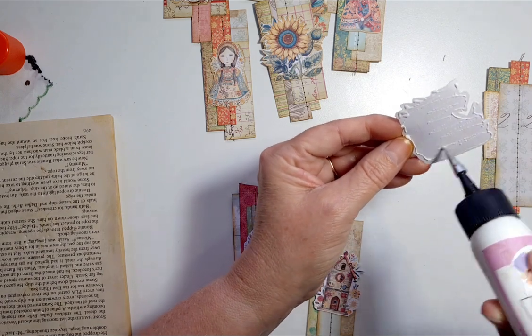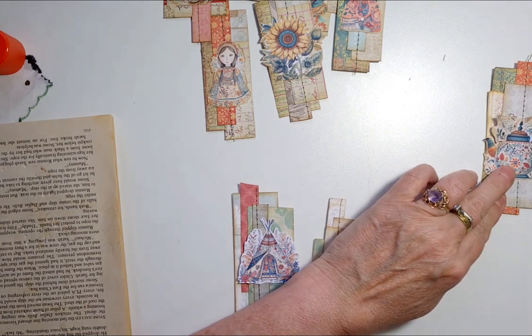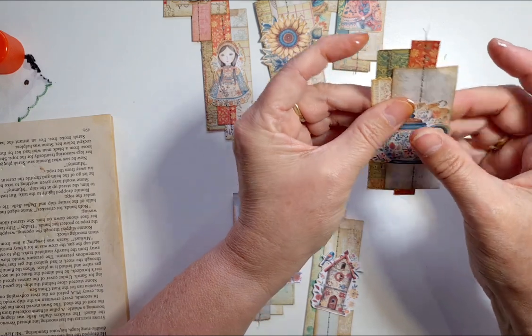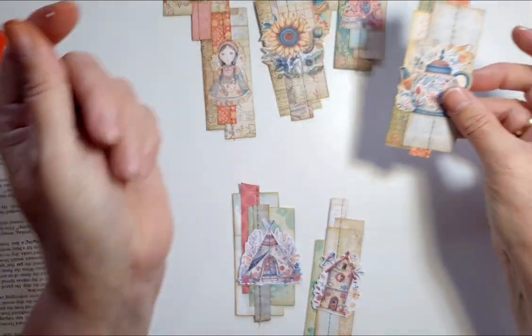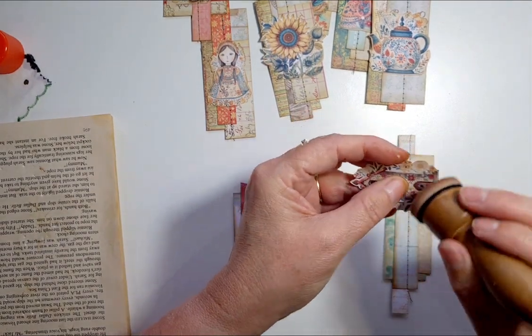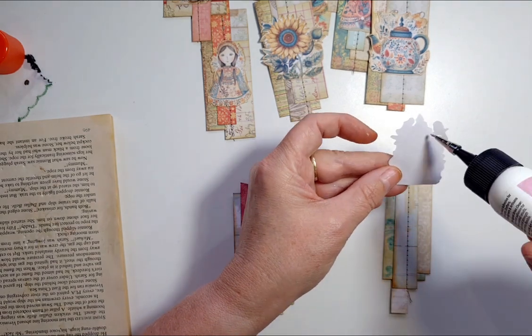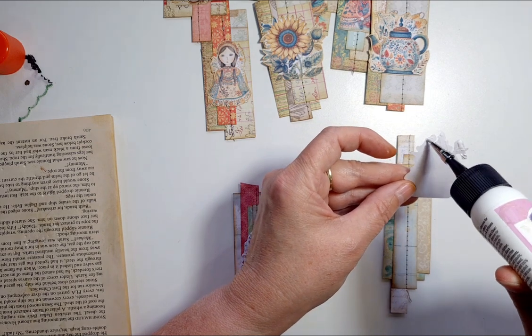I'd love to see how your journal is going, Amanda — I know Amanda bought the same kit as me. I'm always stoked to see what other people are doing with the same kit; everyone has such different ideas. I take a lot of my inspiration from many of you ladies that I see posting pictures all over Facebook.